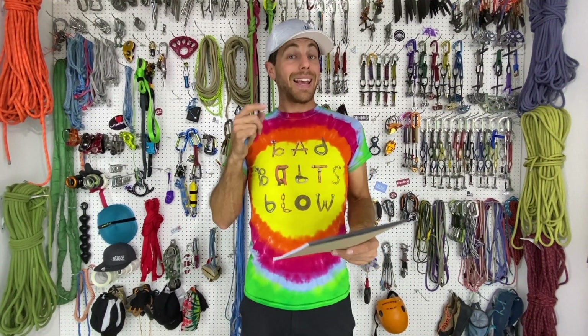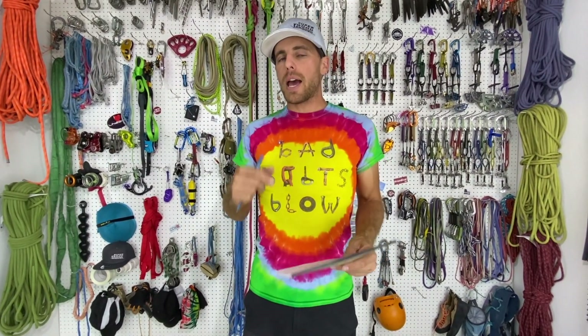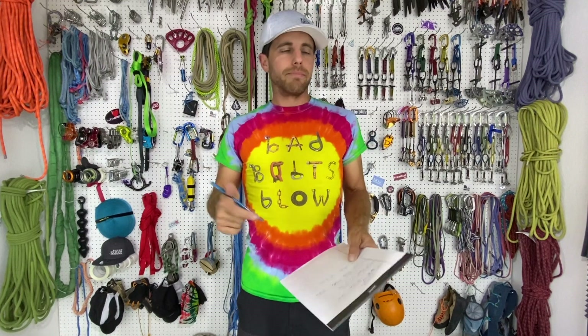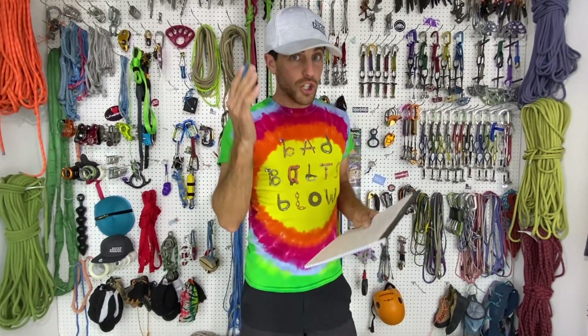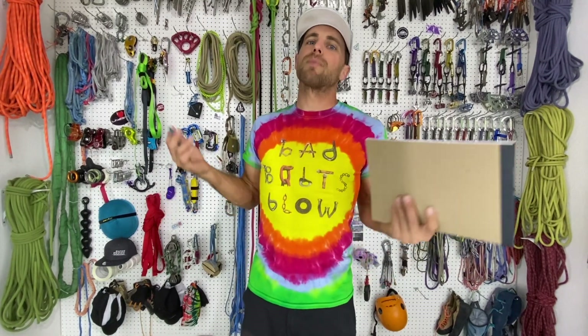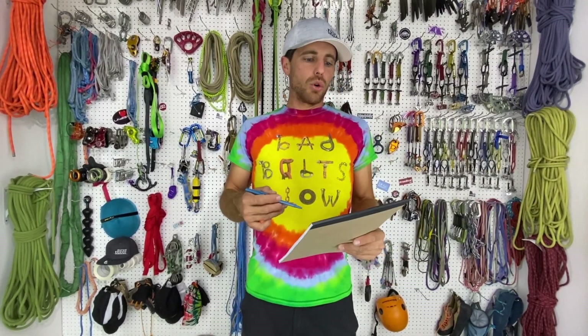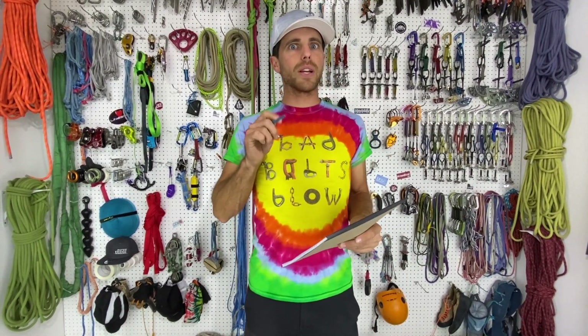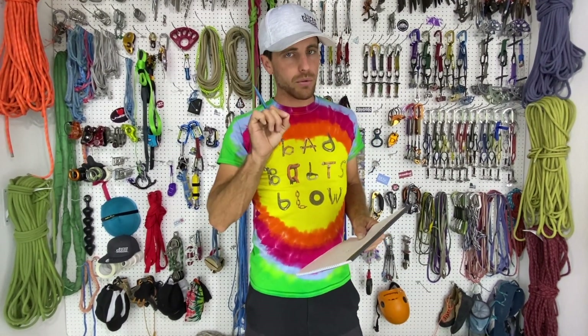The reason we got 22.88 kilonewtons — that's eight kilonewtons lower than our highest — is because we believe there was an air bubble when we installed that bolt. I screwed up, and this is the whole point of Bolt Busters: to show what happens when you basically mess up. We lost eight kilonewtons because of that air bubble, because with this glue every millimeter counts.